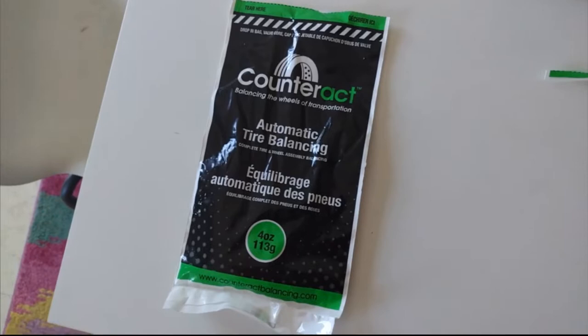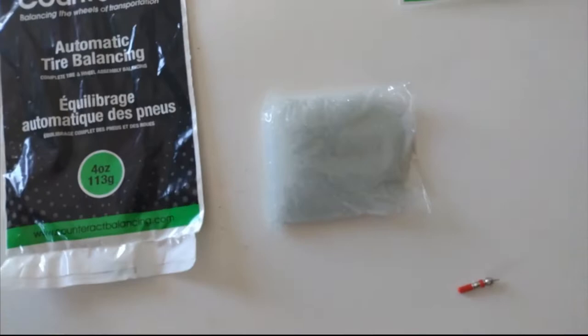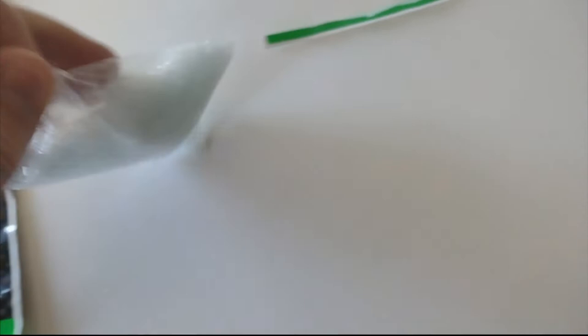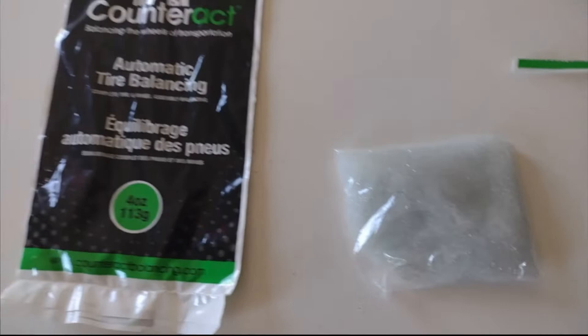Once I let a little bit of pressure off the tire, I went ahead and used the valve stem tool to take the valve stem out. Just keep your hand on it - make sure it doesn't go shooting off since there's a lot of pressure behind it. I got four bags because it calls for eight ounces in each tire for this size, and each bag is four ounces, so I'm putting two bags in each front tire. You get these little tiny crystals, and the kit also gives you a new valve stem.